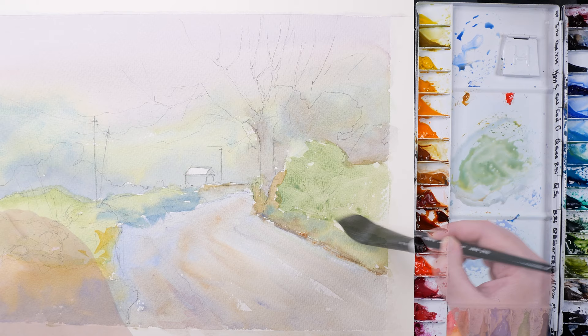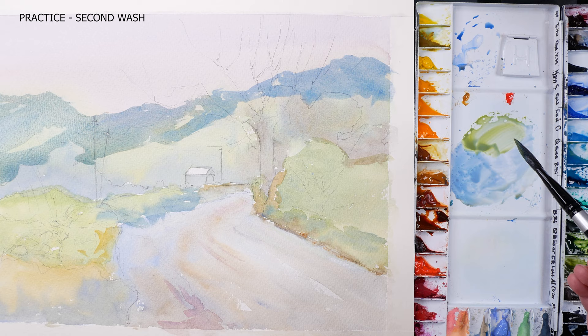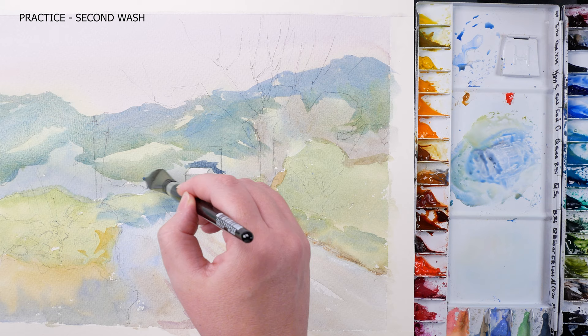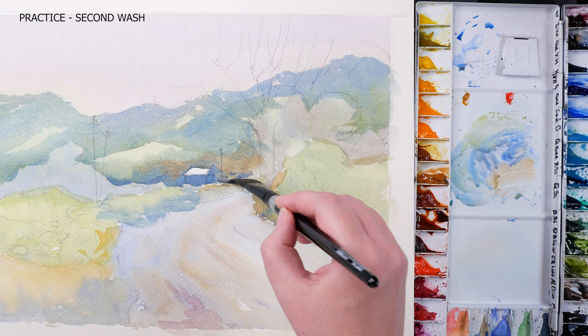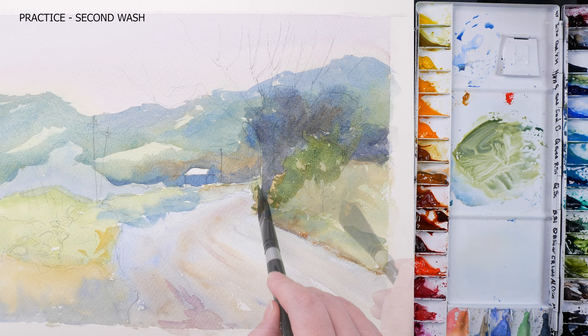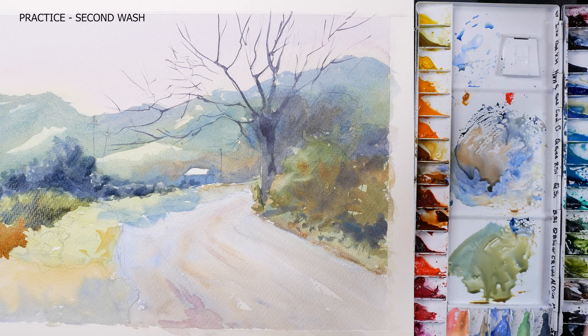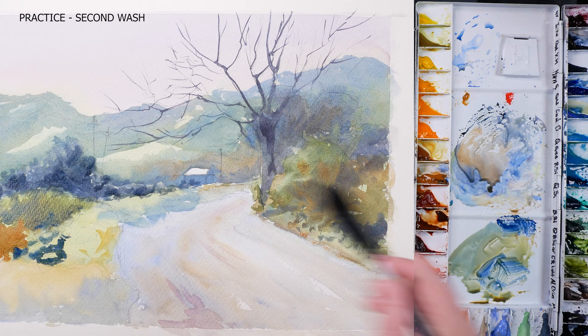For my second wash I use mid-value tones — thicker mixtures with more paint and less water. I'm mixing cool spring greens for the background: a combination of cerulean and raw sienna, fresh and cool but at the same time a little neutralized due to raw sienna. As I come closer to the mid-ground I add cobalt blue and sometimes ultramarine for the shadowed parts. When I get to the area of my point of interest I need more intense greens, so I mix Indian yellow and ultramarine, and quinacridone gold and cobalt blue, and also ultramarine for the shadowed parts.